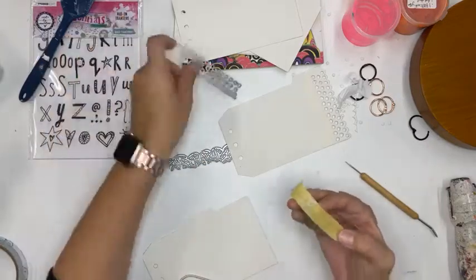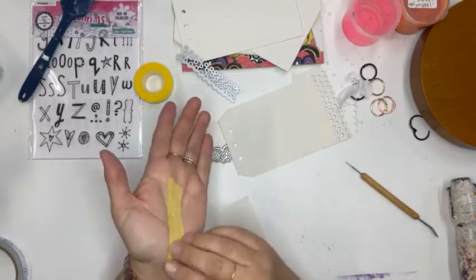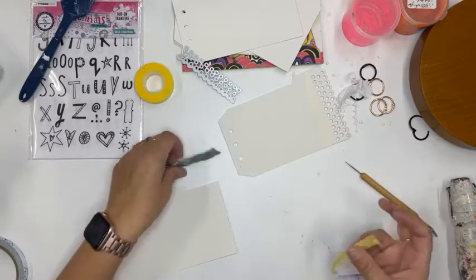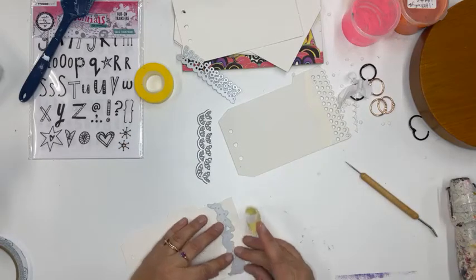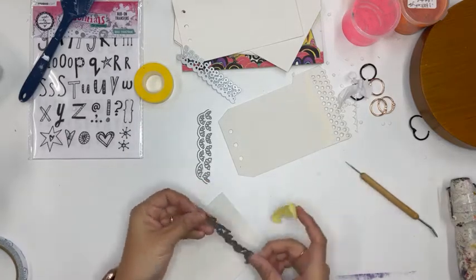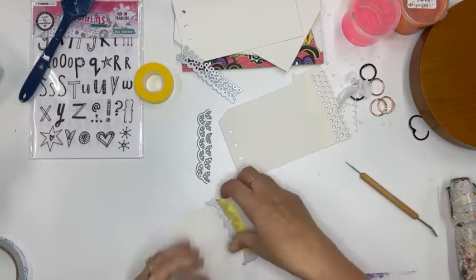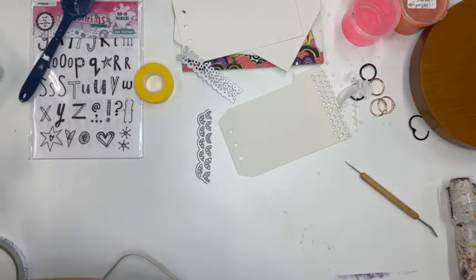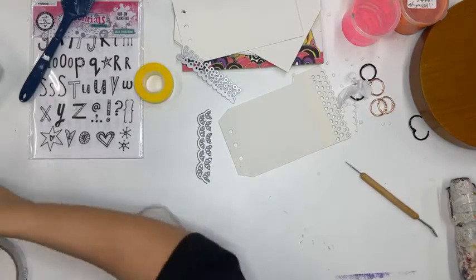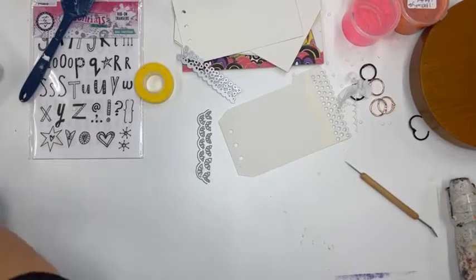I'm going to mitigate how sticky this tape is — this is the best tape ever, I want to say it's by Spellbinders. Now I'm going to do this one, just bringing it in about halfway, lining up the edges so they equalize, and putting it through my machine. You want to make sure any paper left from previous die cutting is pulled off your platform, otherwise it's just going to impress itself into your project.